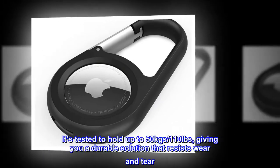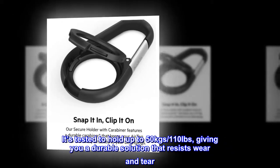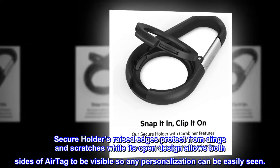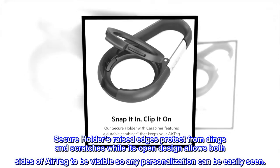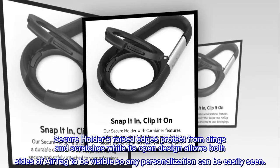It's tested to hold up to 50 kgs (110 lbs), giving you a durable solution that resists wear and tear. The Secure Holder's raised edges protect from dings and scratches, while its open design allows both sides of AirTag to be visible so any personalization can be easily seen.